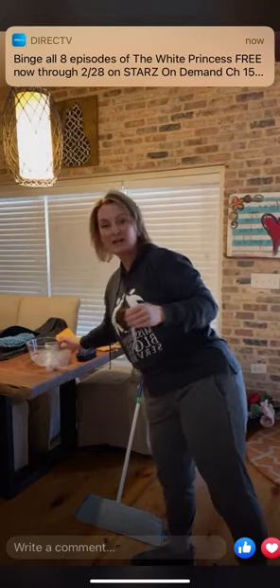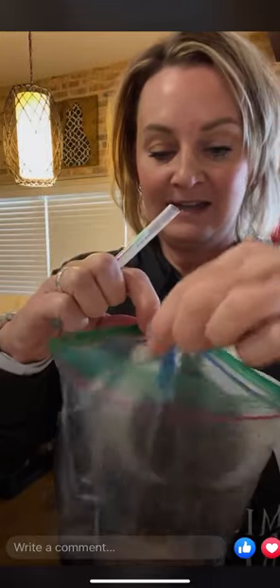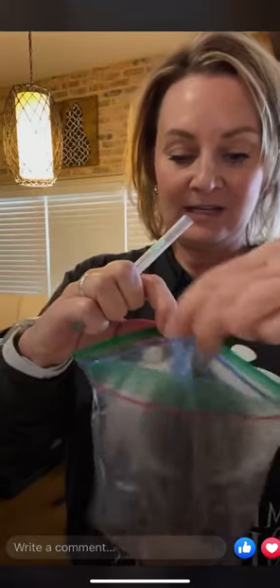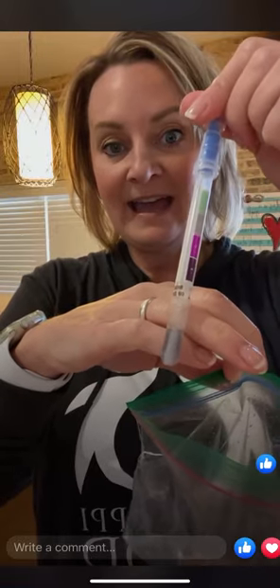Some of you are thinking: is that a real swab, is that really chicken — what is this lady doing rubbing chicken on her floor? We're simulating some of the grossest bacteria we have, right? What do you see start to happen? This is real chicken, this is a real protein swab.